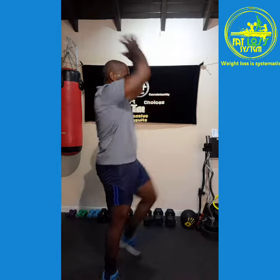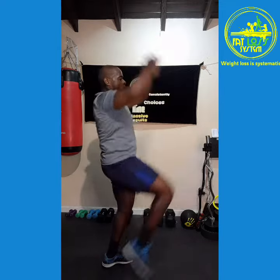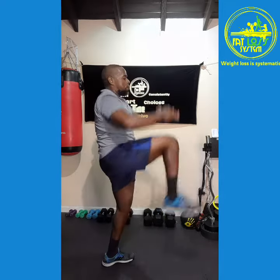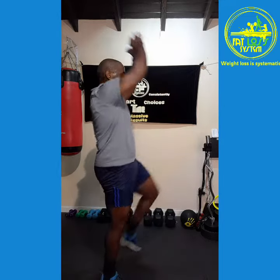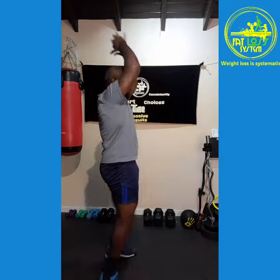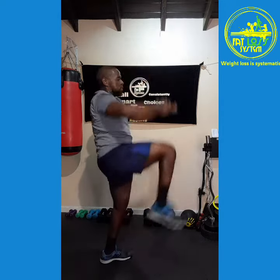My knees, in 3, 2, 1, let's go! 1, 2, 1, 2, 3, 4, 5, 6, 7, 8, 9, 10.